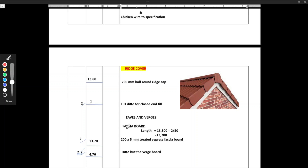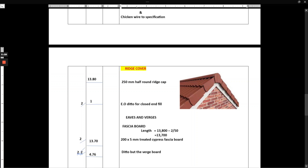Moving to the eaves and verges, we start with the fascia board. The fascia board runs along the length of the roof cover. We subtract 250 because it doesn't go to the extreme end, leaving us with 13,700. There are two sides, so 13,700 by 2. We book: 250 by 50mm treated cypress fascia board.